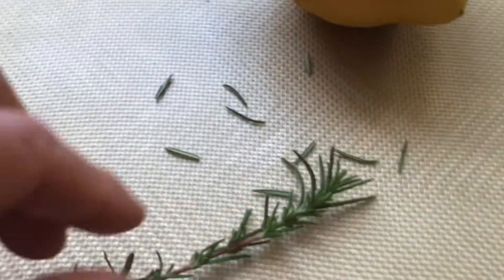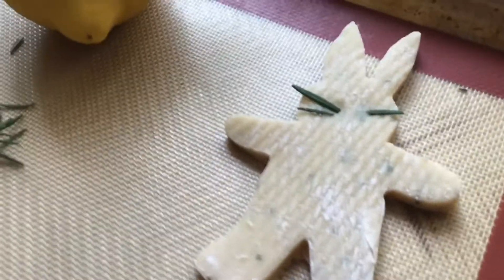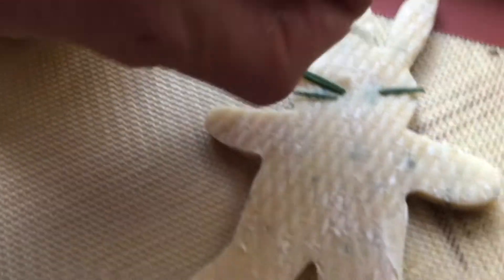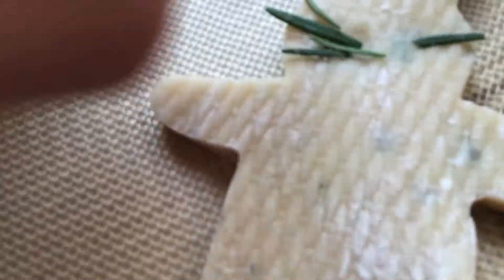Inside the dough is some chopped up rosemary, some lemon juice, and some lemon zest. And then when I put the bunny here on the tray — this is the baking tray — I've cut out just pieces of this rosemary and I'm going to make whiskers here. And then I'm going to use a toothpick to make a little space for the nose.